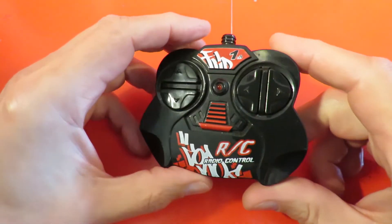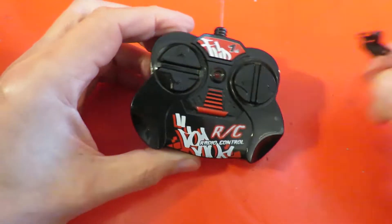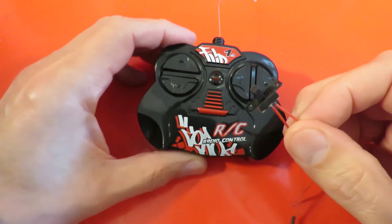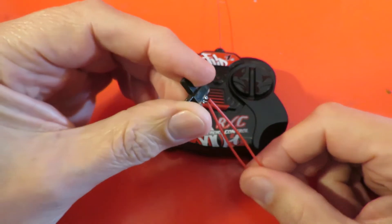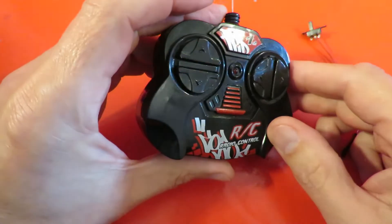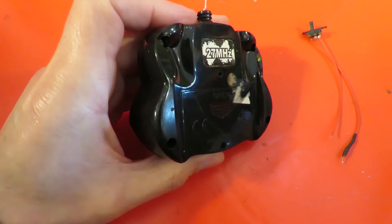Which is a long introduction to say that what I intend to do is put a switch in it. This is just a spare switch that I've taken out of something else. So we're going to have a look inside and see if there's any way that we can fit it.